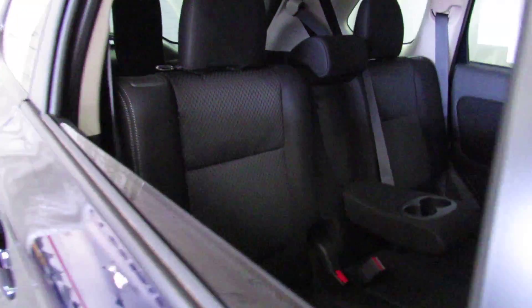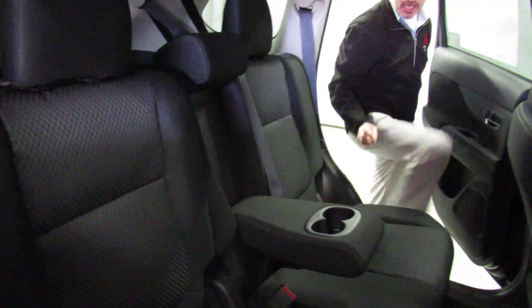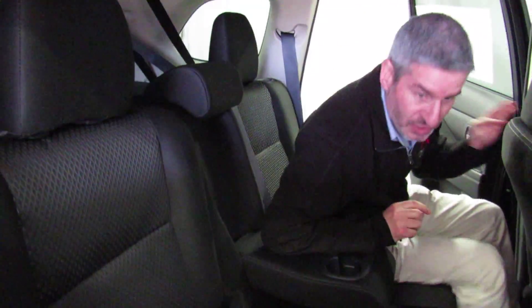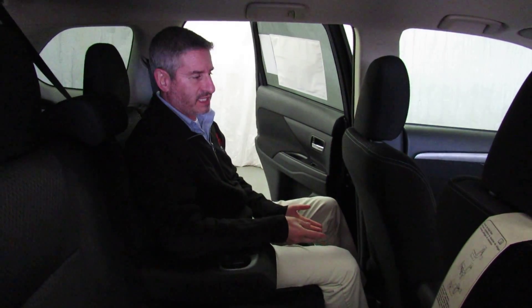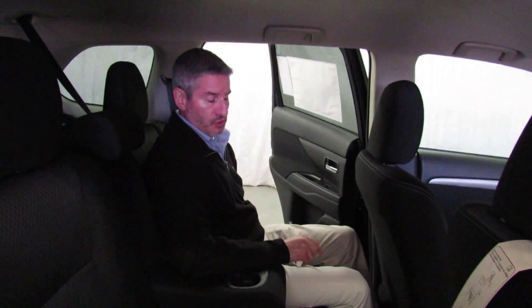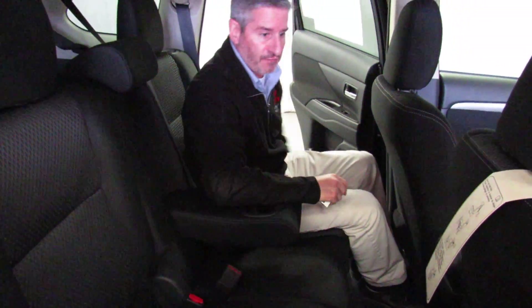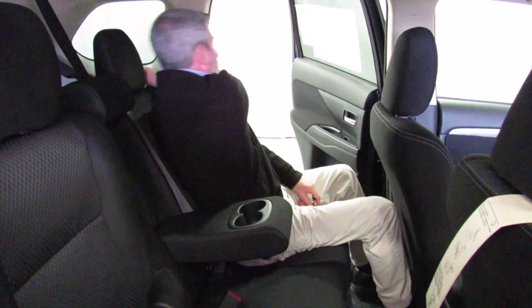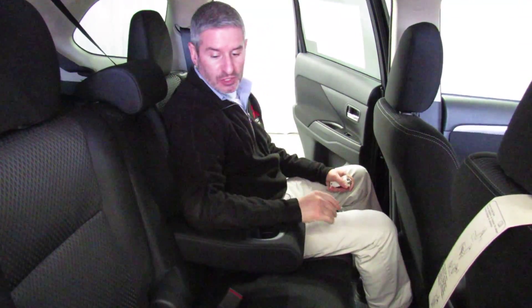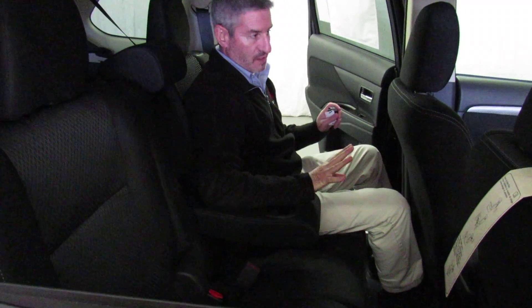Let me show you the second row of seats. The second row is just as comfortable as the front row. I always like to point out that it's theater height seating, which means in the second seat you sit higher than the front, giving you a very good view out the front windshield and making you less likely to get car sick. These seats are adjustable forward and backward, just like the front seat, and they're also adjustable for recline. So regardless of your size or seating preference, you can set this car up the way you like it — extremely safe and extremely comfortable.